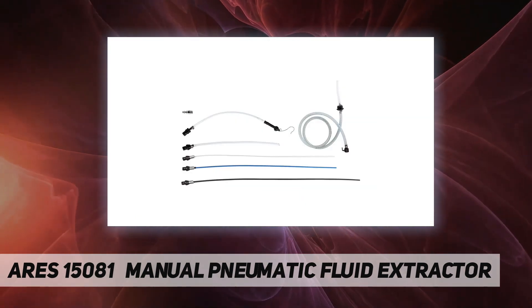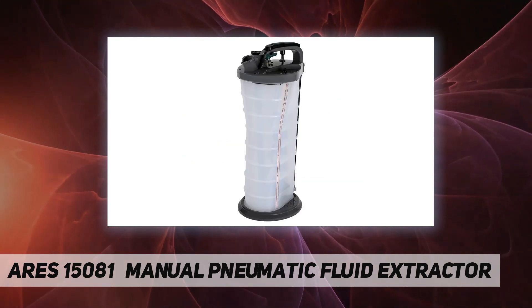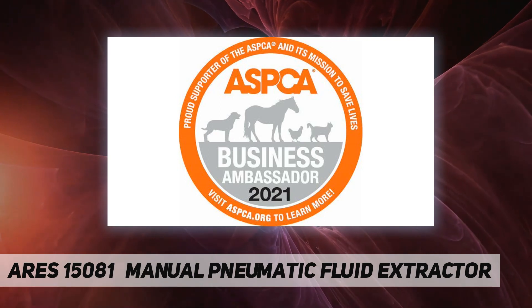Thanks to the included adapter, you can even use this fluid extractor as a brake bleeder. This two-way fluid extractor is made of durable oil and chemical resistant polypropylene and features a non-sparking, non-power design, so you can safely use it to remove and change brake fluid.